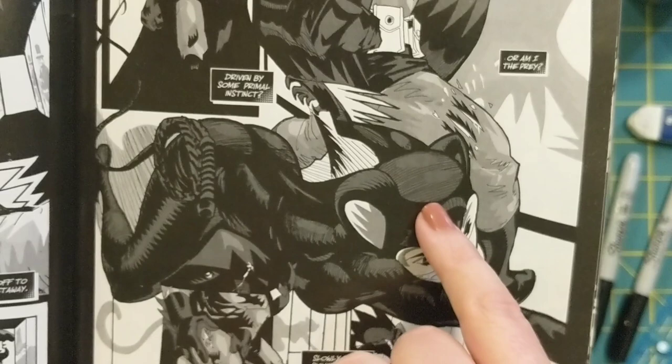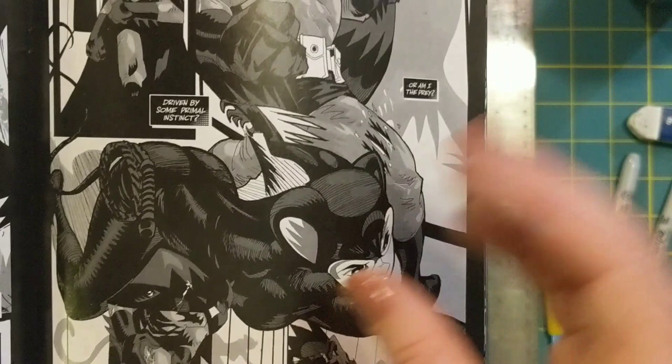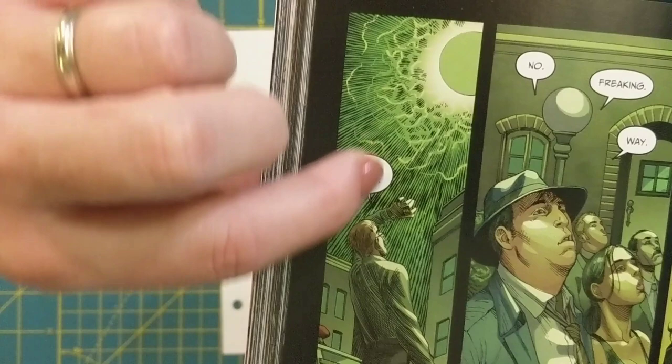Another technique we're going to be learning about is hatching, and you see this a lot in comic books where you see these parallel lines. Depending on how close together or far apart they are, the gray appears either dark or light. The last technique we're going to be talking about is cross-hatching, and actually in this image right here this is from one of my favorite comic books, Injustice.